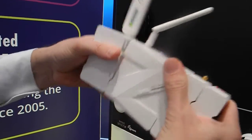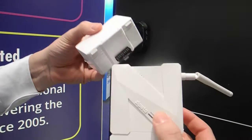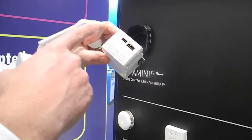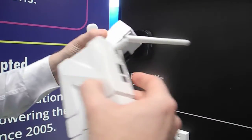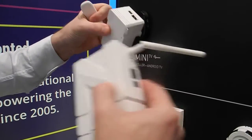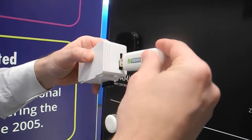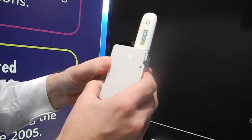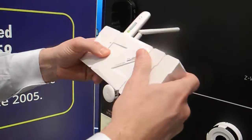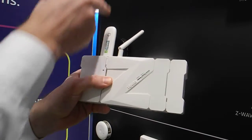The backup module has a battery inside, providing power for the main unit for up to 20 hours. It also provides RS-232 and RS-485 ports, so you can attach the whole composition to an existing DSC or Paradox alarm panel. You can also find a USB port on it, which you can use for attaching a 3G or 4G USB dongle, providing an alternative connection to the cloud. If you do that, you have a connection for your controller that goes through 3G.